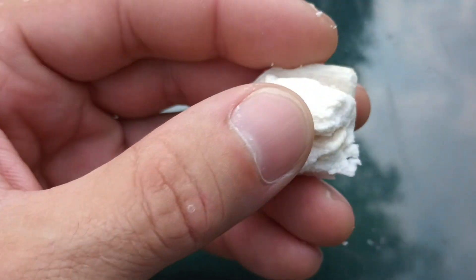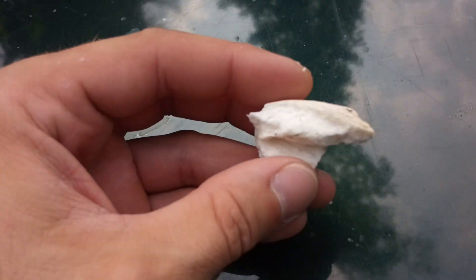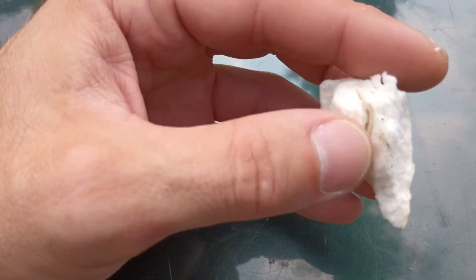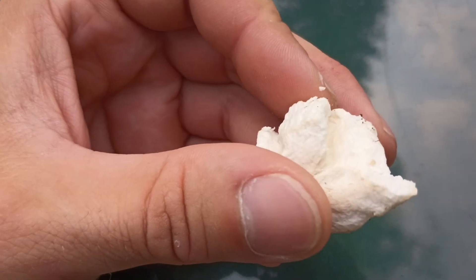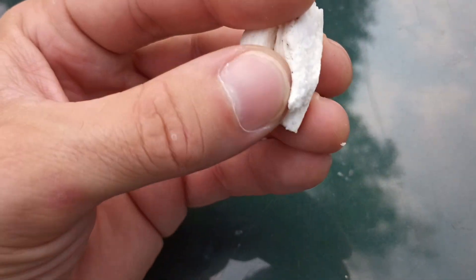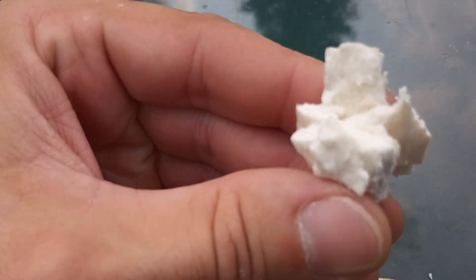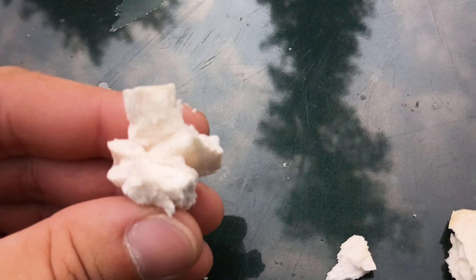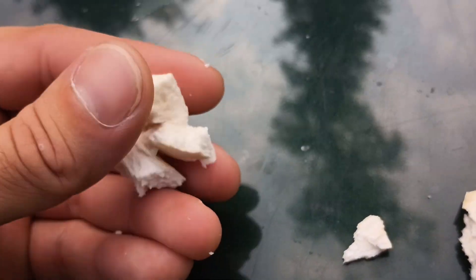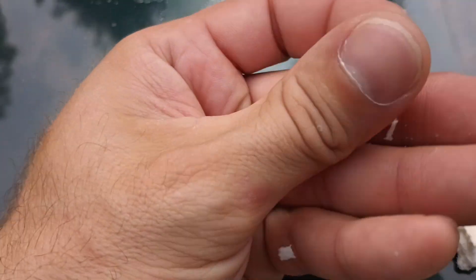The flesh of this stem, instead of being stringy where it would peel apart like string cheese, it will crumble or break apart into more of a chalk style. Now this one's so fresh it's actually quite soft, but nonetheless — I'm going to take my hand here and break it in half. And you can see how it just kind of crumbles. I'm not getting good focus on this, but you can see how it's just snapping in half. It doesn't peel apart — it literally crumbles.